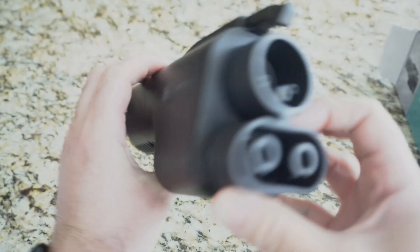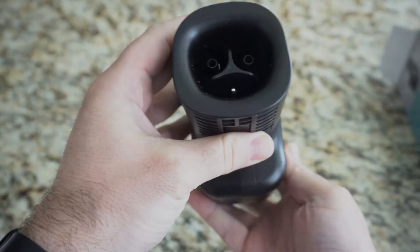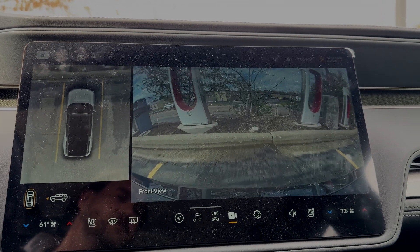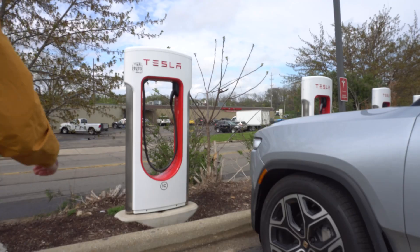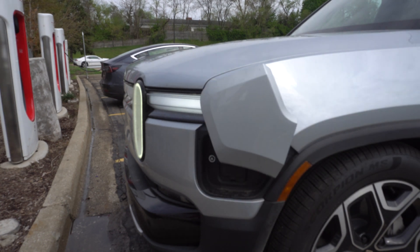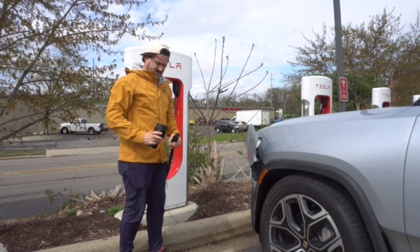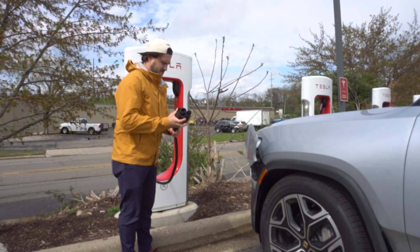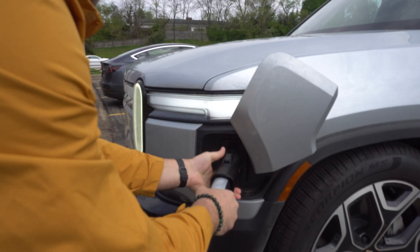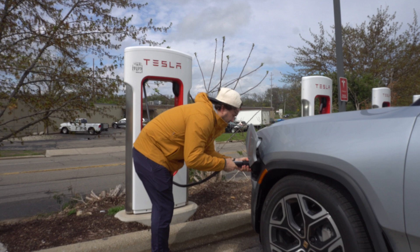Once you find a desired supercharger, the process is essentially the same as any other visit and currently requires the Tesla app and a credit card. I pulled in and chose my correct charger in the Tesla app, then simply plugged in to begin my session. All you have to do is plug the NACS end of the Tesla charger into the Lectron Vortex adapter, then the adapter into your CCS-equipped EV.